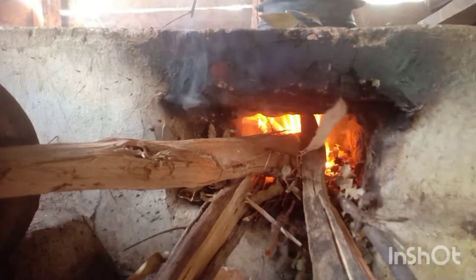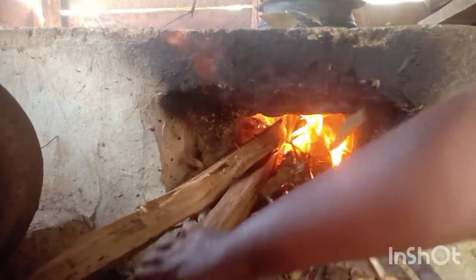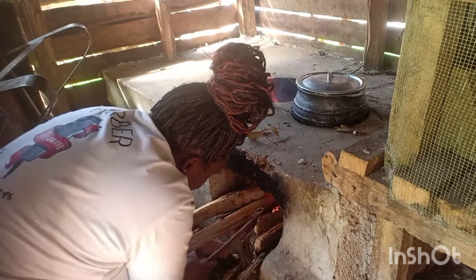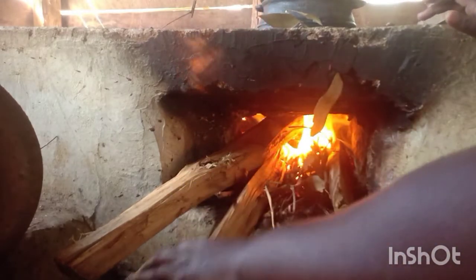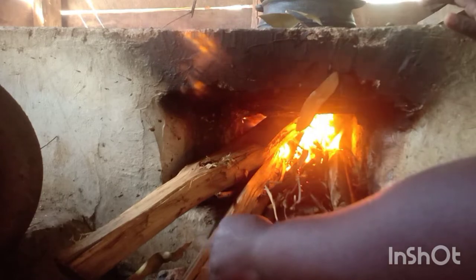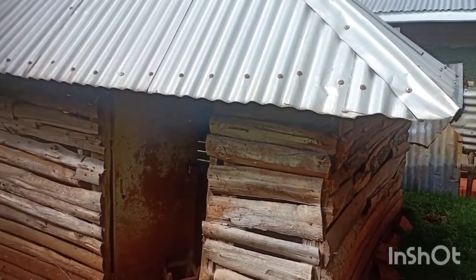We are eating this for lunch. I was asking mom if we could put beans in too so that we only need to light the fire once.